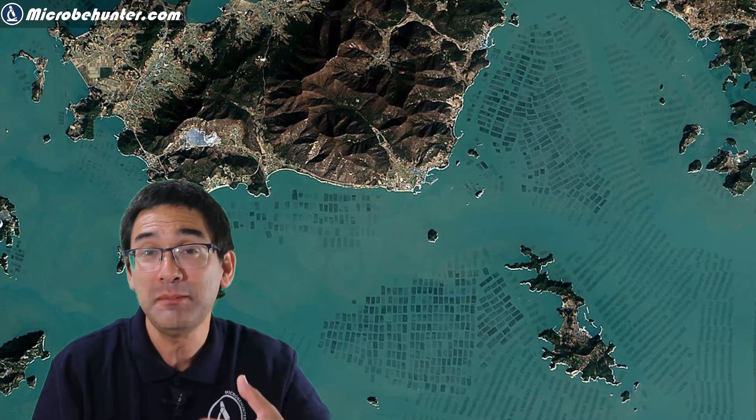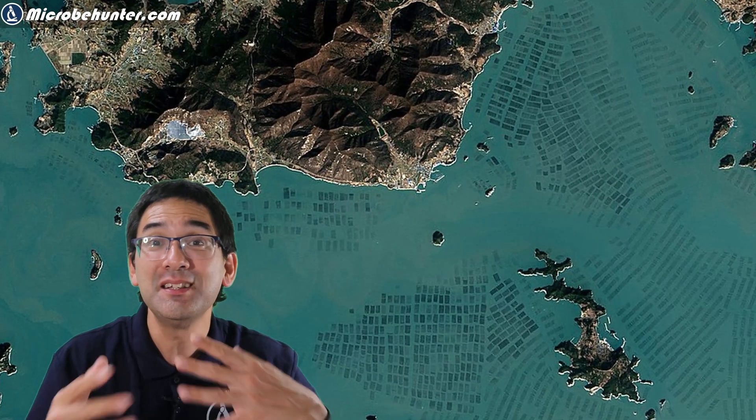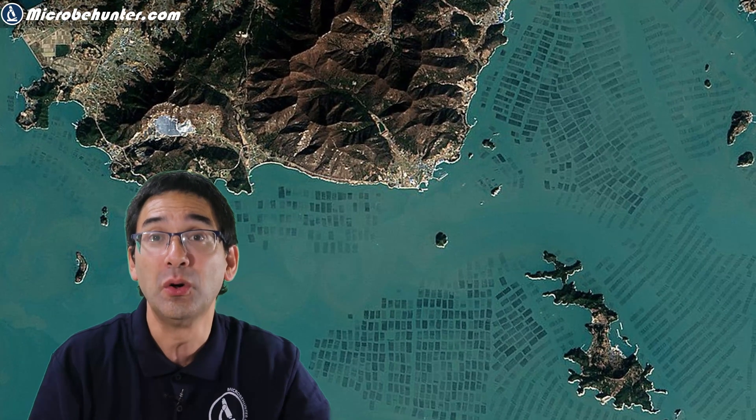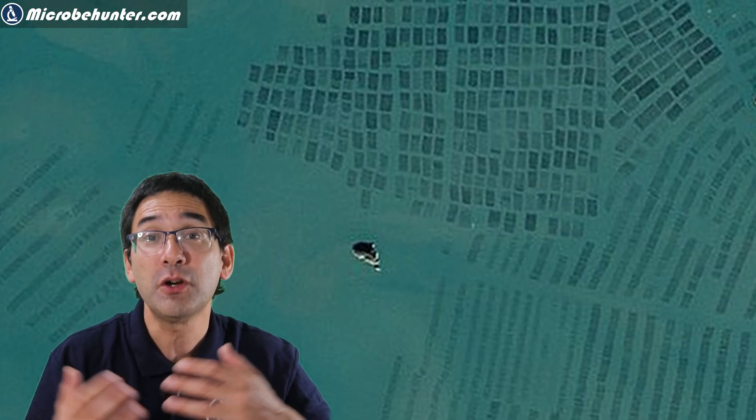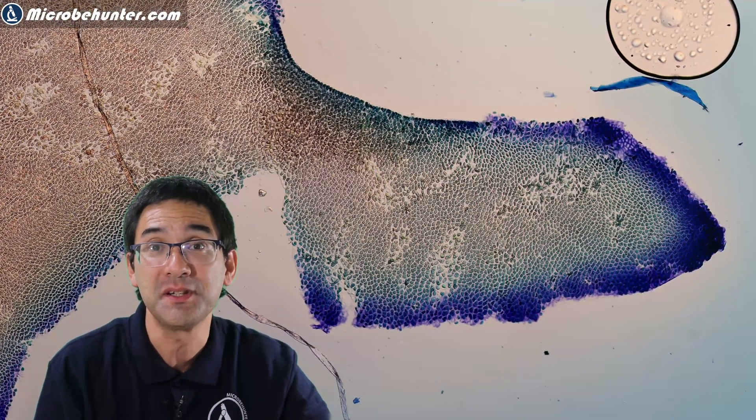I also tried to do a little bit of research on how it is grown, and I discovered a satellite image which actually shows a checkerboard pattern in the ocean — and this is the place where the seaweed is grown. So you can see the amount that is actually cultivated is quite large. It is a very popular food and there are different species of seaweed used for different purposes.